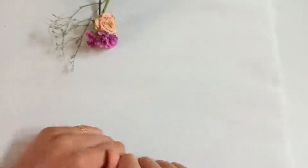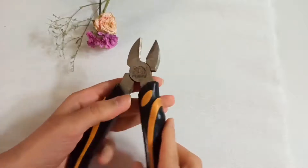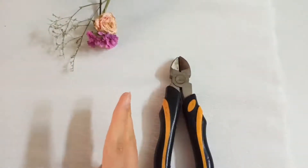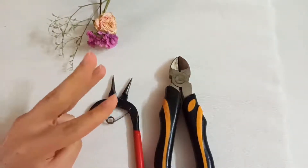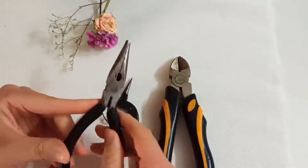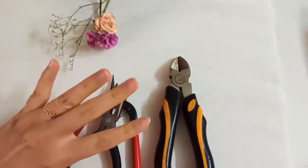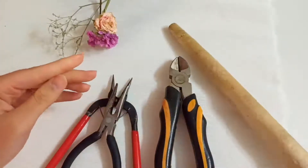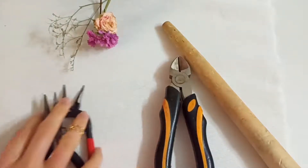Hello to you all jewelry maker guys. For this tutorial, first you need a wire cutter, second round nose pliers, and chain nose pliers. The important tool you need is your mandrel.